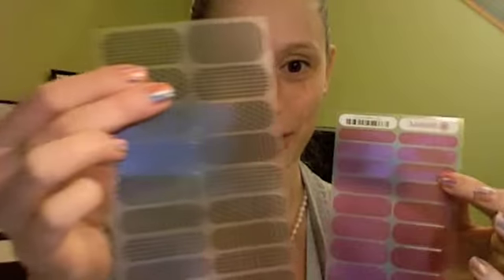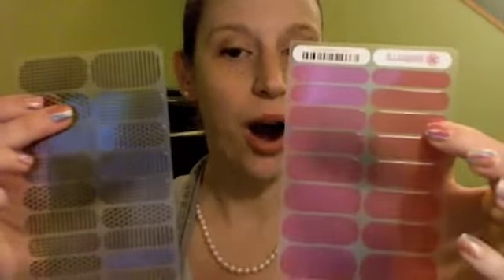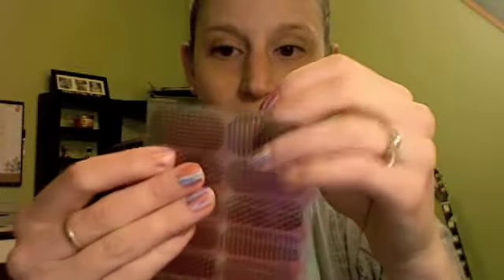We also have clear and tint wraps. Our clear wraps, as you can see, are clear — they're see-through with a design on them. Our tint wraps are really neat because they do have color, but just a hint of color. Something really cool about the clear wraps is you can take any color wrap and line them up. You can actually double them up and it makes a really fun look.